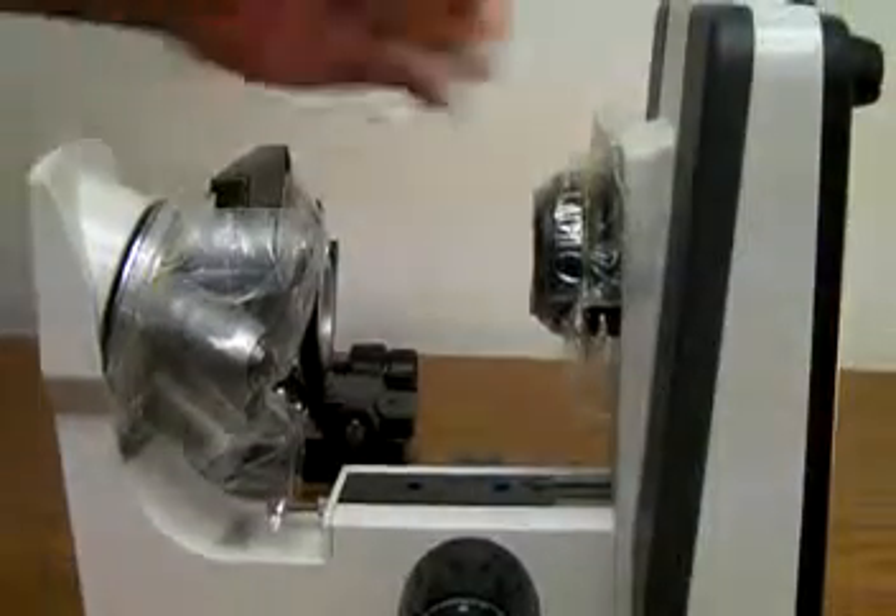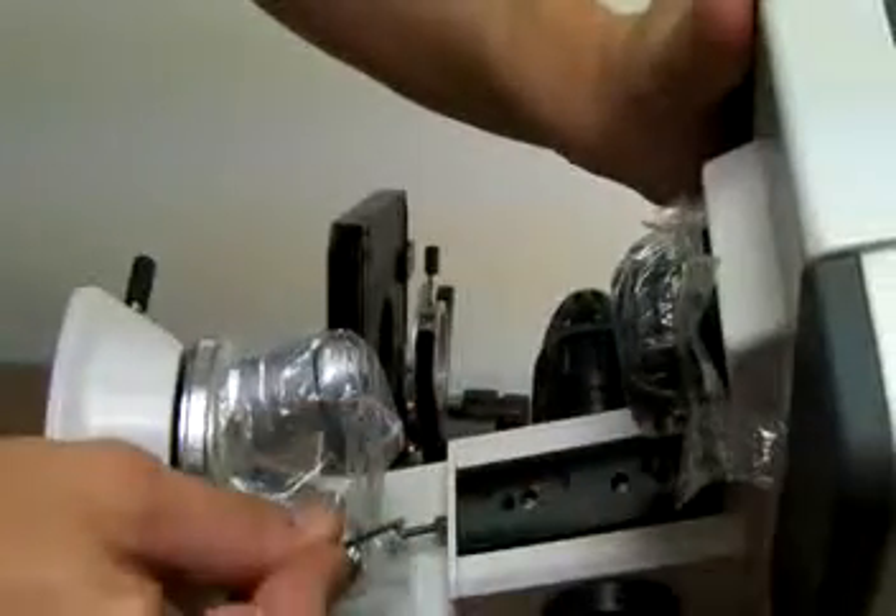And here you will find three Allen screws — one, two, and three — that need to be tightened. Just take an Allen key and tighten them up completely.